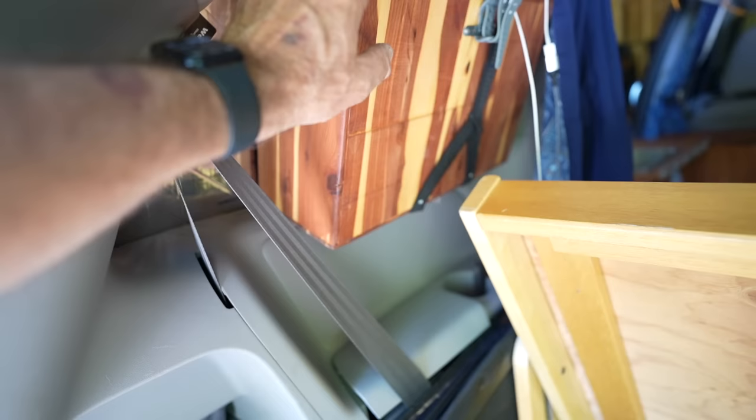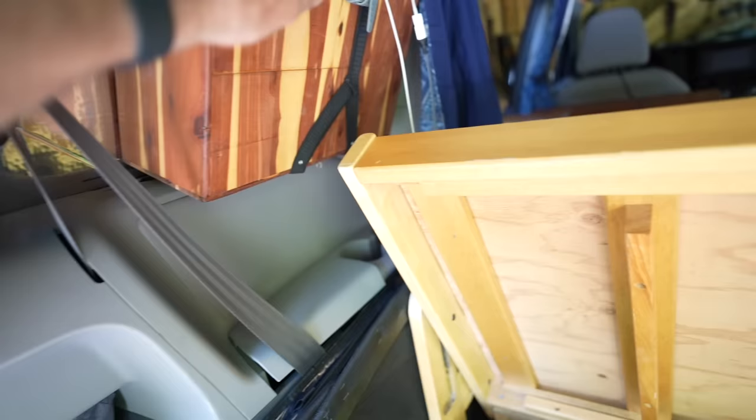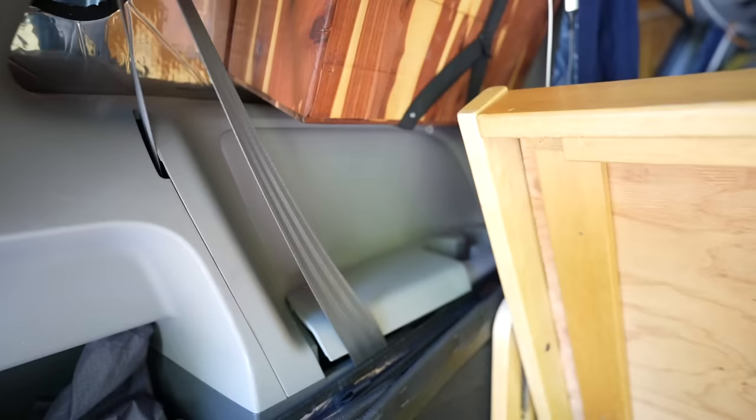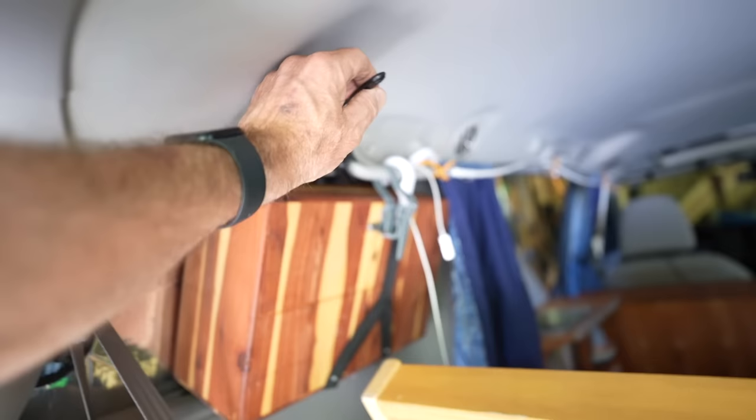These boxes up top are where we keep clothes, depending on the trip. They pop up super easily, held in by little elastic straps with a hook on top that connects into the slot where the van's window shade pops up. Sometimes these come out and we just use packing cubes — it really depends on where we're going. We also have a couple of small reading lights that clip up here, cheap rechargeable ones off Amazon.